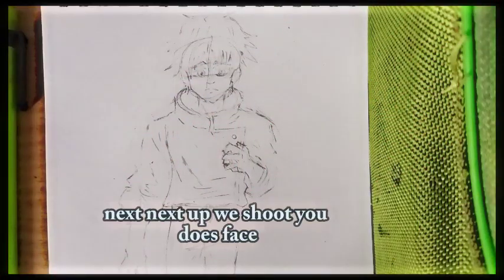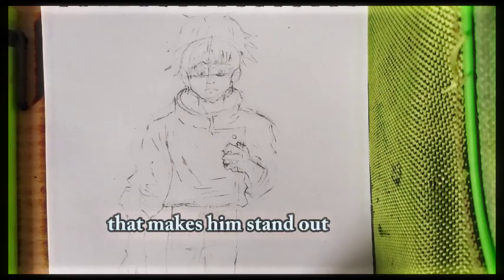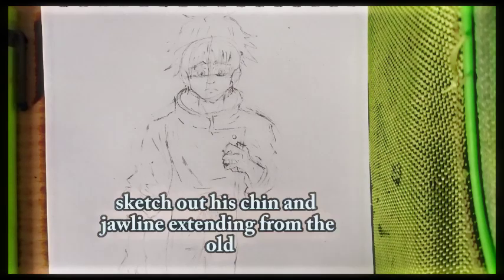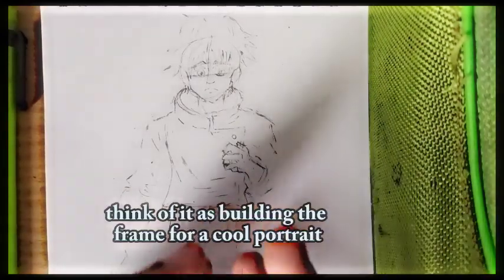Next, we shape Yuta's face. He's got that strong angular jawline that makes him stand out. Sketch out his chin and jawline extending from the oval. Think of it as building the frame for a cool portrait.